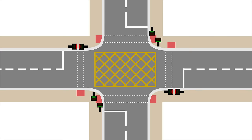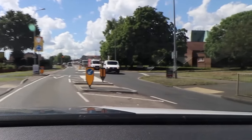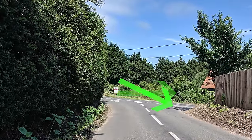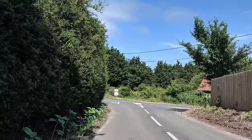Whatever junction you're approaching, your routine is the same — whether it's traffic lights, mini roundabout, complex junctions, or normal T-junctions, you do the same routine. Well, almost the same. There are slight differences in your speed and gear depending on whether it's an open or closed junction. On an open junction, even far back from the give way line you can see who you need to give way to early. On a closed junction, you won't be able to see left or right until you reach the line.